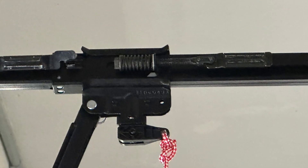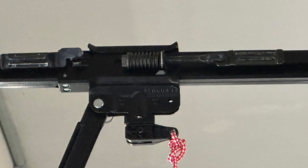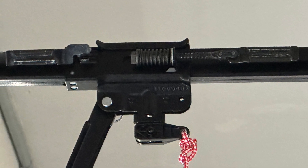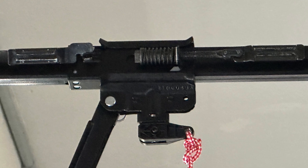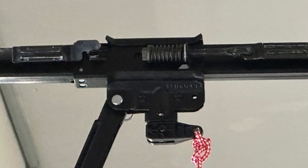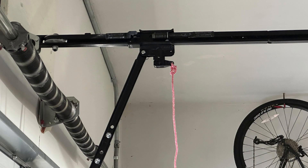I assembled the opener per the instructions. It was pretty straightforward except for the carrier — it doesn't really show how the belt is routed in the carrier assembly. If you're looking at the right-hand side of the opener facing away from the door, this is the spring that goes in the back. You can see that the pull cord is in back of the arm.